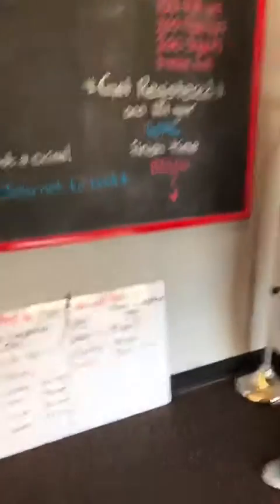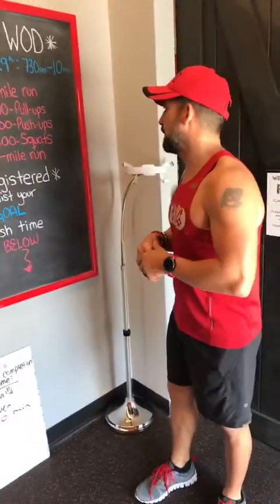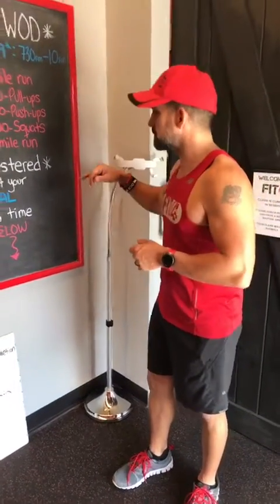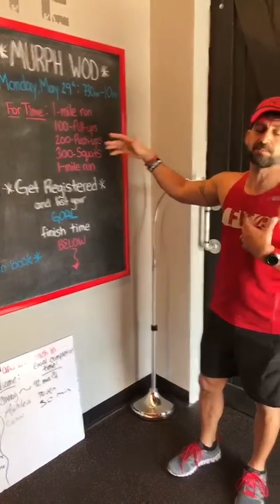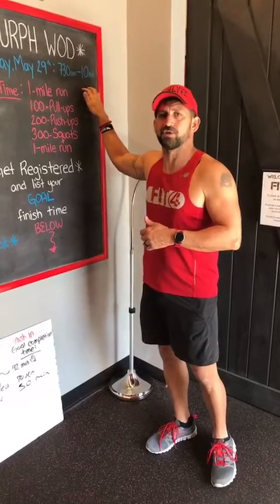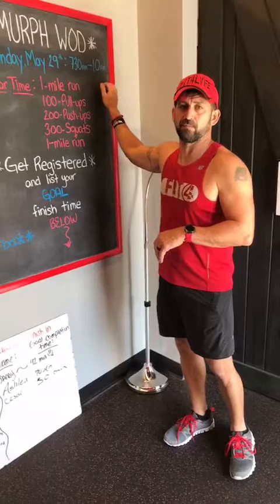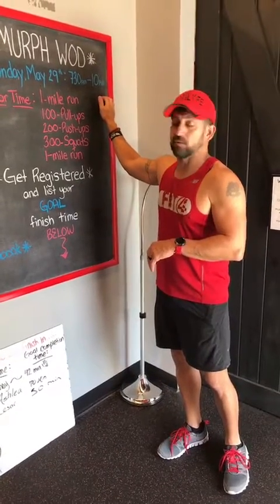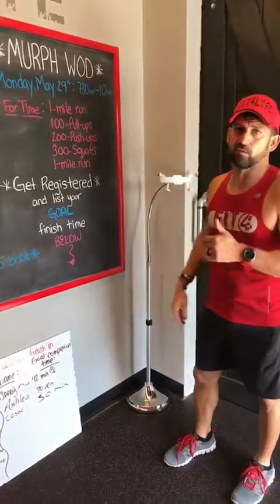The goal is to push yourself the best you can. You could split this WOD up — we do have some injured people. You could share the WOD; I think Peely and her husband are going to do it together, with him doing what she can't because of her current injury. But the goal is to push yourself and really get out of your comfort zone. I'm going to explain on Memorial Day to everyone in person why we are actually doing this WOD and the importance of this workout. You can feel free to do your research about Michael Murphy, a Navy SEAL, if you'd like to before you come in.